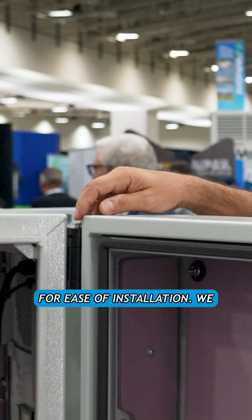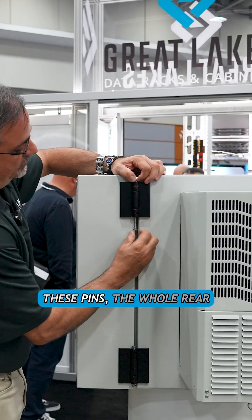All of our cabinets come with two sets of rails. For ease of installation, we have our lift-off hinge. Pull these pins and the whole rear section can be removed and actually installed on the wall, and then the center section can be rehung.